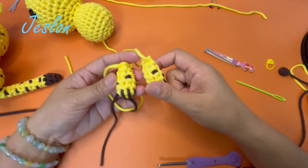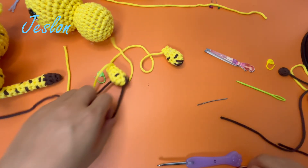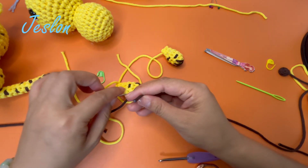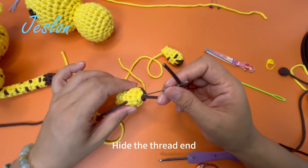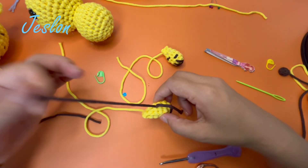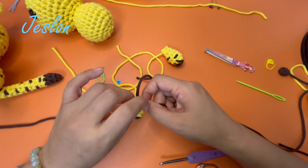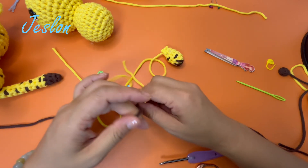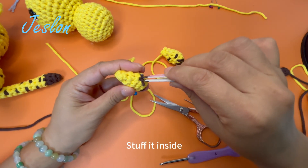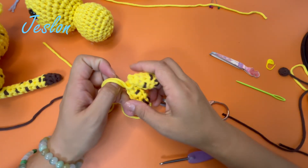One arm is done. Make an identical one. Hide the thread ends, stuff it inside, hiding it nicely. The arm is now ready. Set it aside.